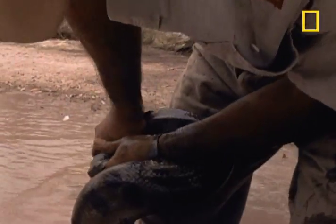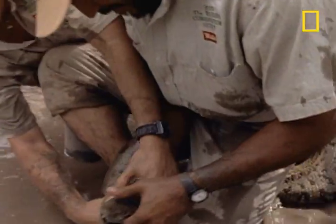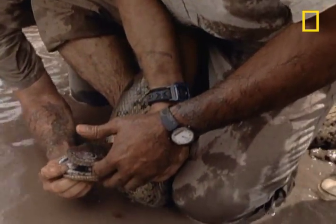The anaconda has sunk its fangs into the scientist's hand. Okay, now here's the advice part of this video: if this happens to you, do not — repeat — do not yank your hand away.